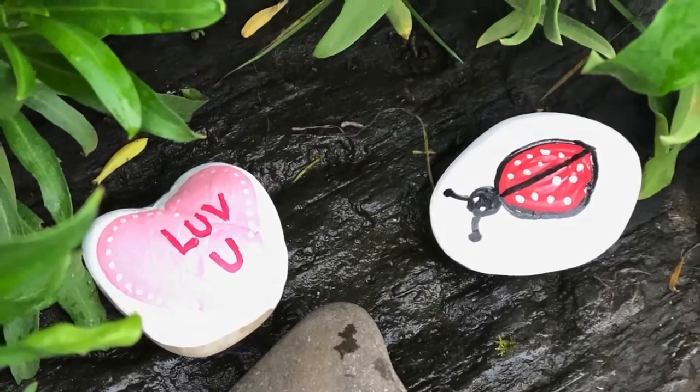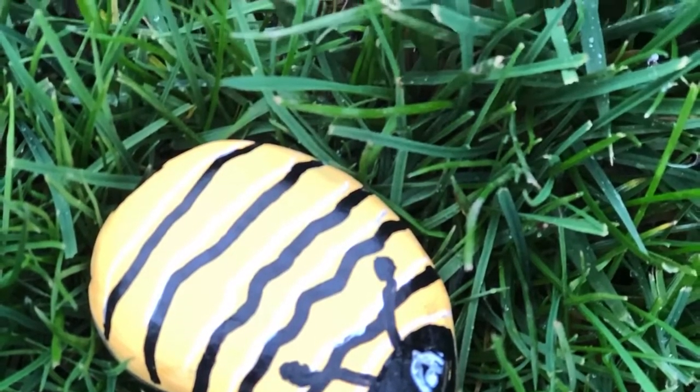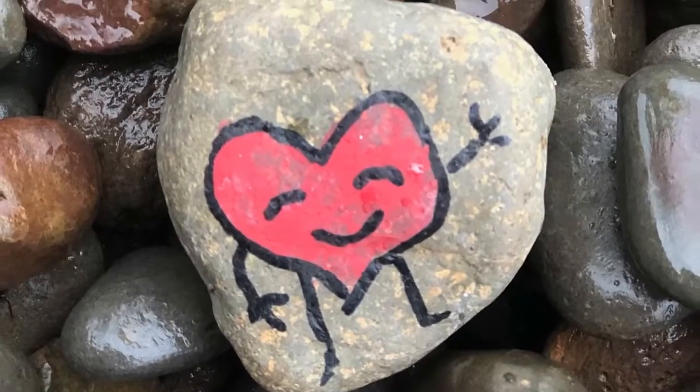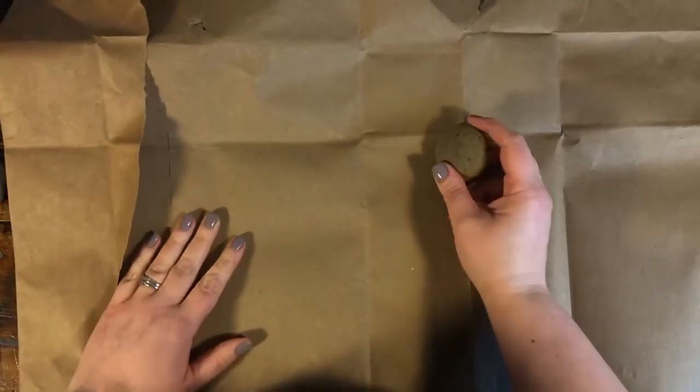It's so much fun to hide painted rocks throughout the neighborhood and at the park. Let's paint some rocks and go hide them and see if anybody will find them. First, go on a walk and collect some rocks.